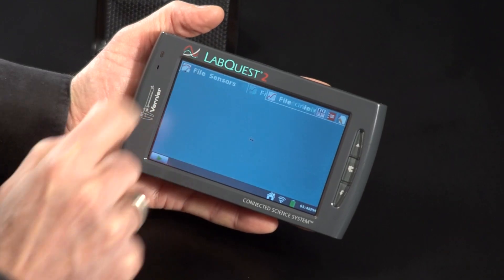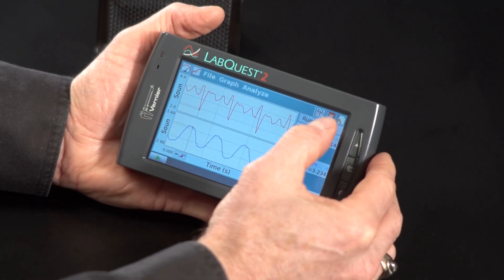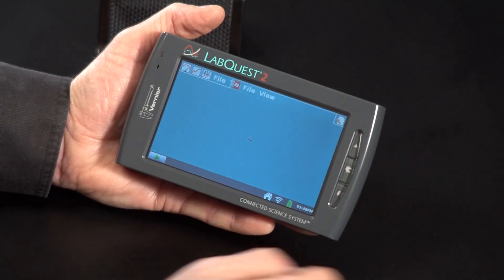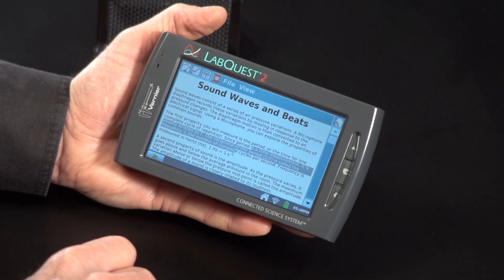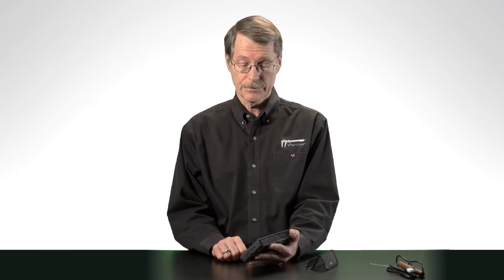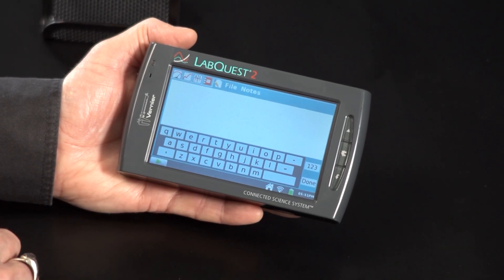For those of you familiar with the original LabQuest, you'll find this very familiar. We have the same basic arrangement: a meter tab, we can view the data as a graph, we can view data in a data table, and we can look at the Lab Notes tab. I've loaded the Sound Waves and Beats file from our Physics with Vernier book, but there are over 100 labs included with LabQuest 2, and we have a tool on our website that allows you to move any labs you want to the LabQuest 2. There's also a notes screen where you can type notes for your lab experiment.